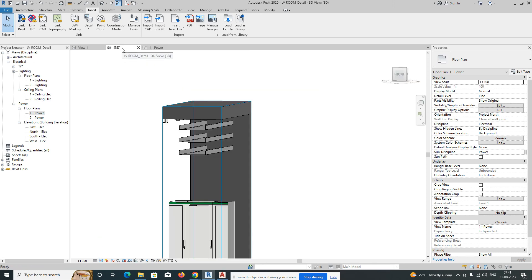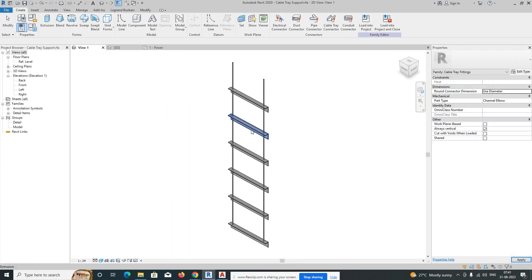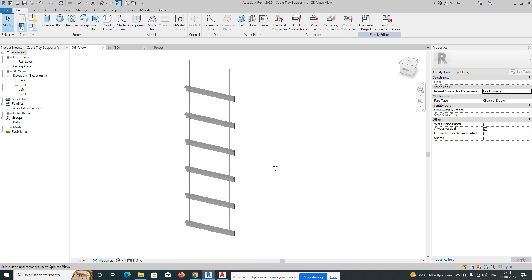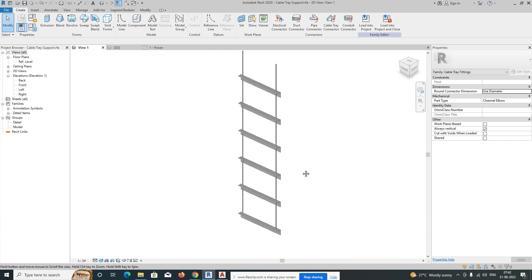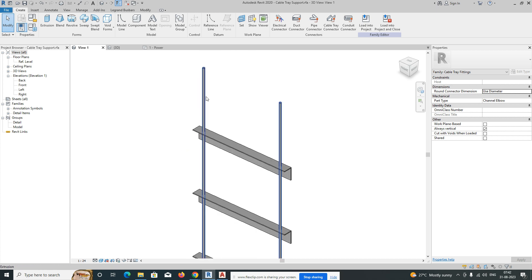Welcome to the YouTube channel. Today's session is about how to place a cable tray support in Revit. If you like my video, please subscribe to my channel. This is one of the cable support family types.